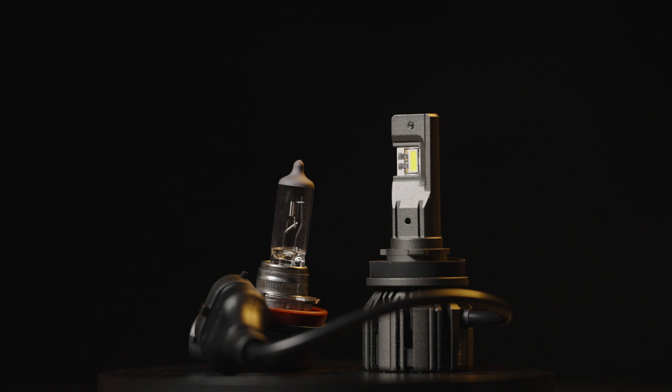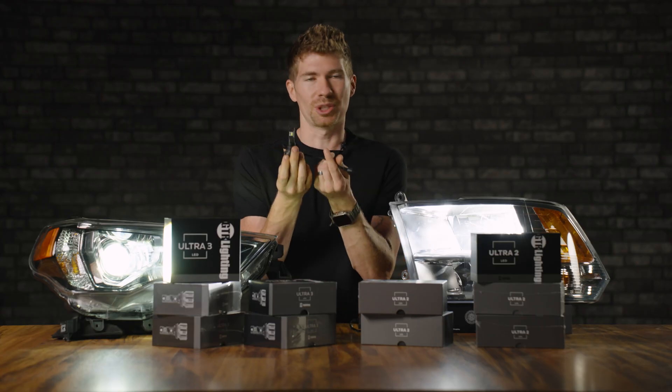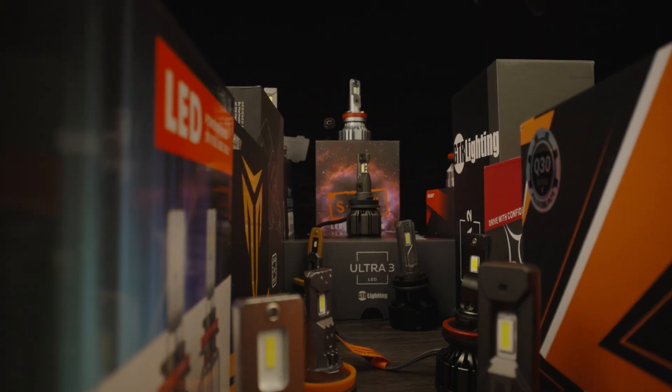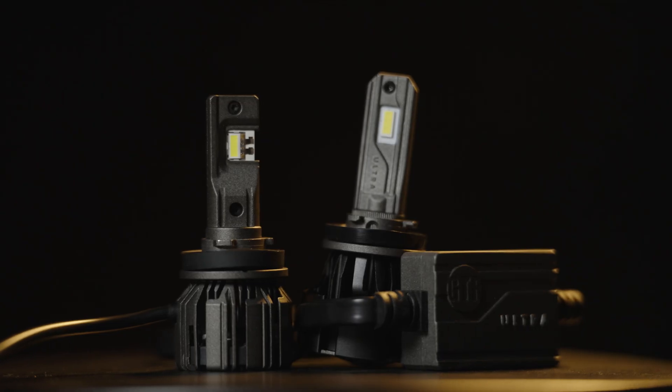Thankfully, without that external driver, this will fit in more applications. Fords had a really bad time getting bulbs to fit in the high beam area — this should do the trick. This is much smaller, almost smaller than anything else we tested in that recent shootout. I am so thankful that GTR Lighting went from the Ultra 2, which was already a pretty compact bulb, to this.